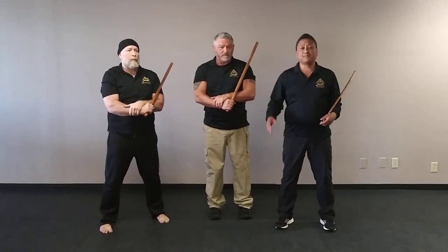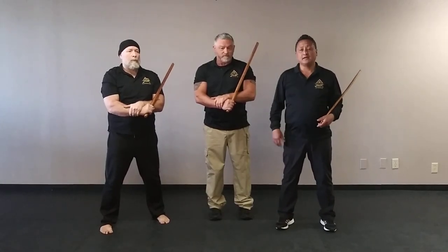With that in mind, if you like this, please press that like button and subscribe to us, and we'll see you again at CombatFMA.com.